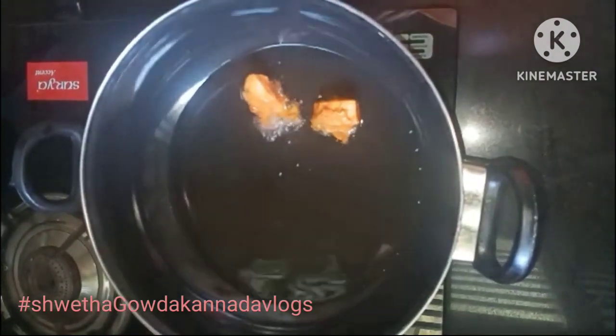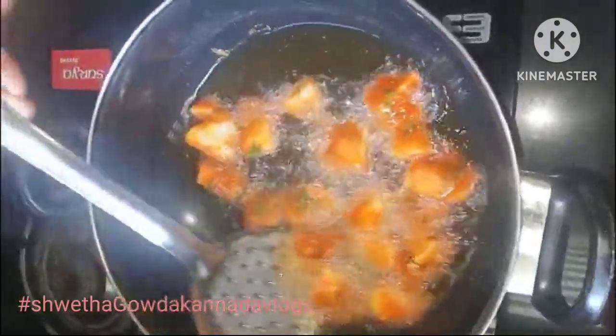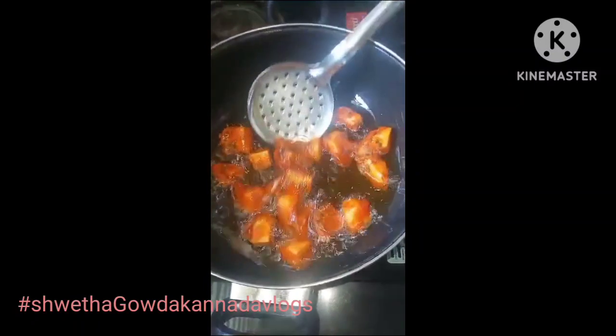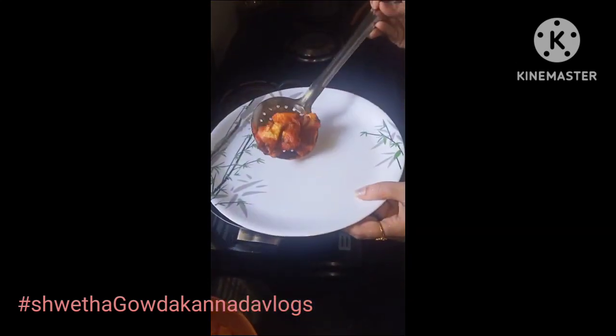I am going to put a spoon in. Now we will cook for 2-3 minutes. Now we will cook — deep fry, full fry.